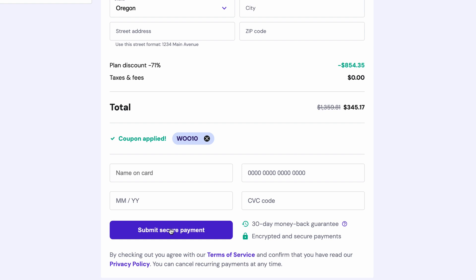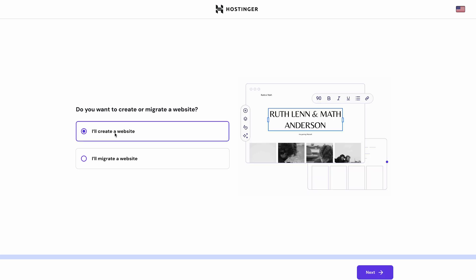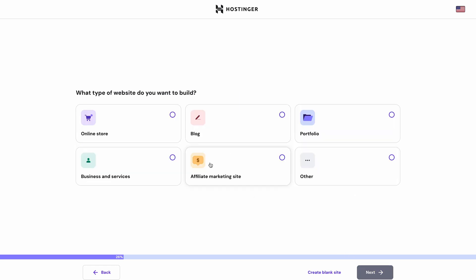Click this button to submit your payment. After you're done, you'll be taken to your new hosting onboarding process, where you can set up your new online store. For this demonstration, we'll choose to create a new website, and in the second step, we will have to create login details for our WordPress account. After that, let's choose that we want to create an online store.